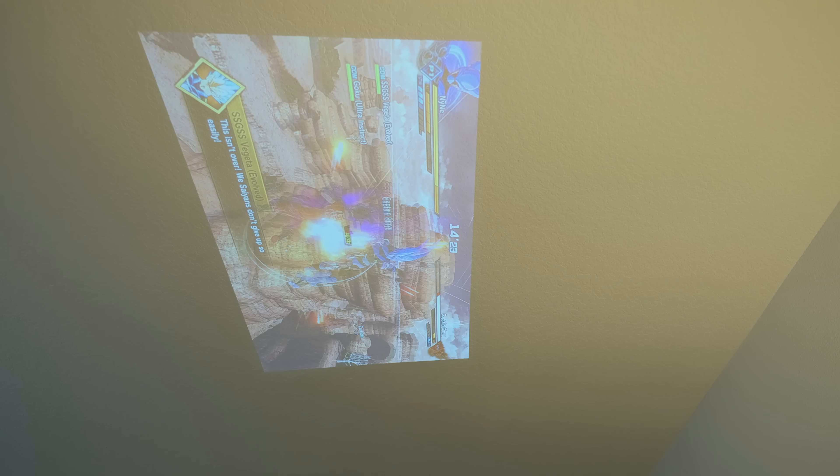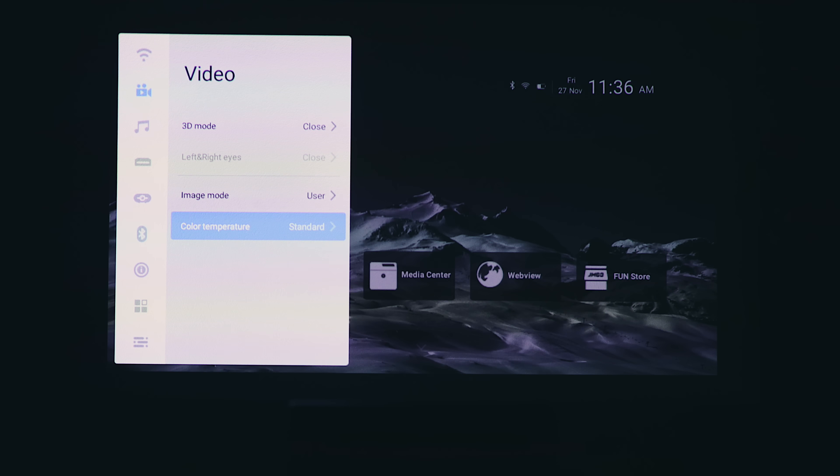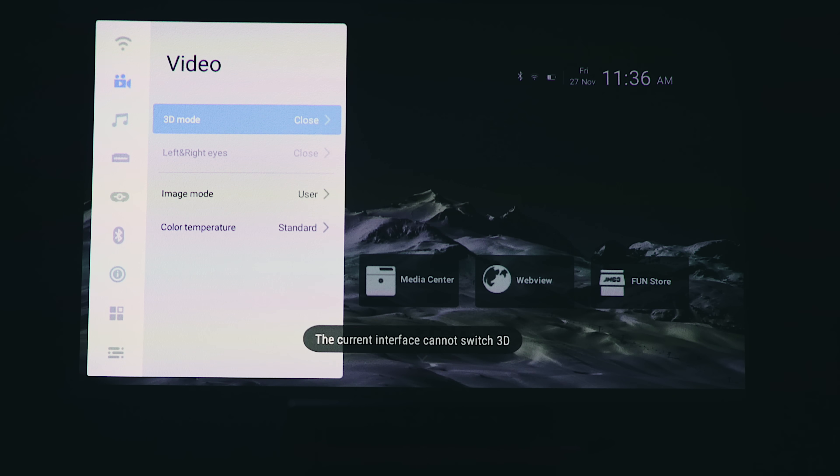The autofocus feature works really nice the majority of the time, and for the times where it doesn't quite nail focus, you can use the remote to dial it in. There are various display options, including color profile presets and the ability to create a custom one. There are also settings for white balance, keystone correction, and more all inside the settings. Something I haven't yet tried but find pretty interesting is the 3D video support. You'll need your own glasses to take advantage of it, but it sounds pretty cool. I'll definitely post something on Instagram once I get around to trying this mode out.